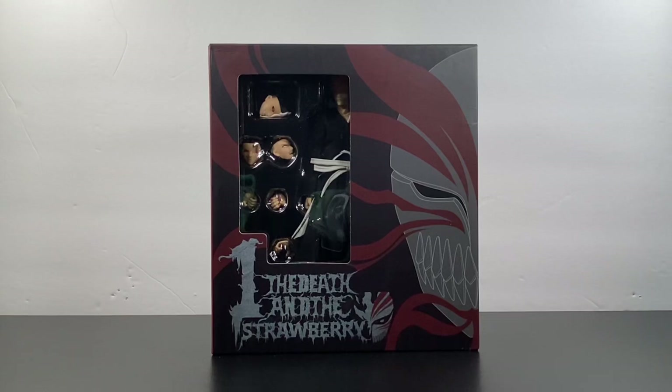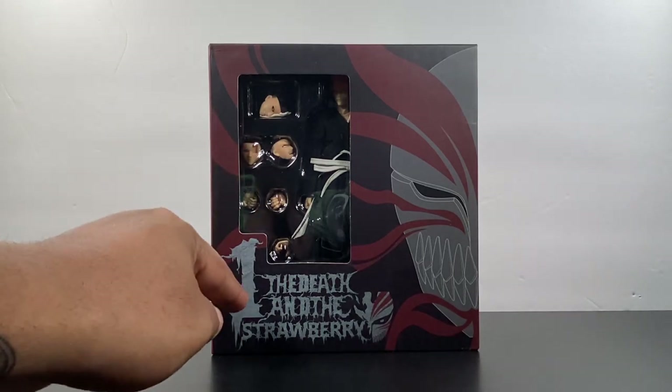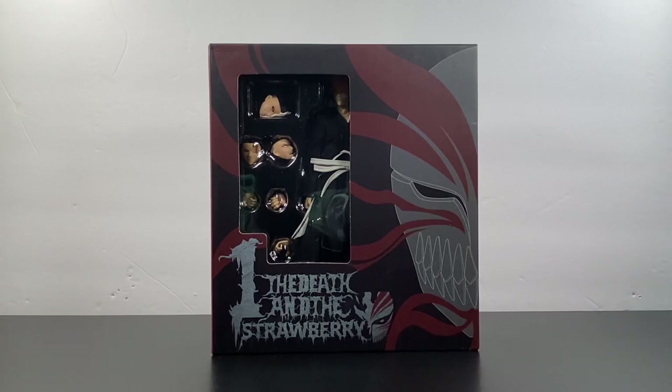What's up, you guys — it's your boy Ace, aka Animated Heroes, here back with another action figure review. Today we're going to be taking a look at the Dawson Model — or I don't know why they call it this — the One, the Death and the Strawberry Ichigo action figure. Let's dive right into it.